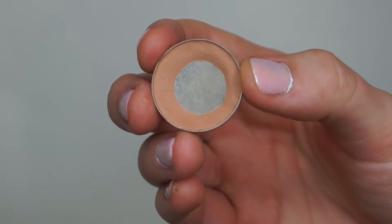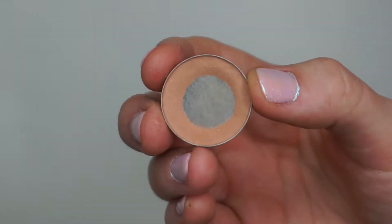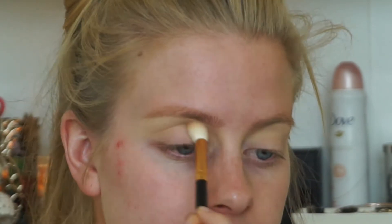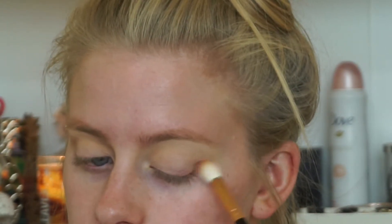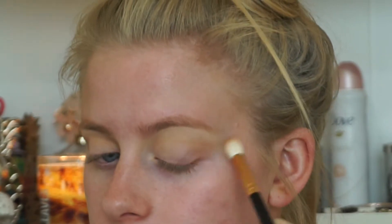I did my brows and all my eye prep off camera and now we're going straight into the eyeshadow. The first eyeshadow I'm going to be using is Makeup Geek's Creme Brulee, and I'm going to be using the Morphe R40 brush, which I've really been loving a lot. I'm placing Creme Brulee all throughout my crease and dragging it out because we are going to be creating more of a winged eyeshadow look.